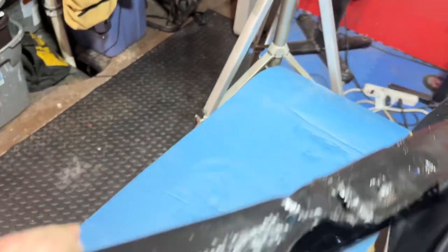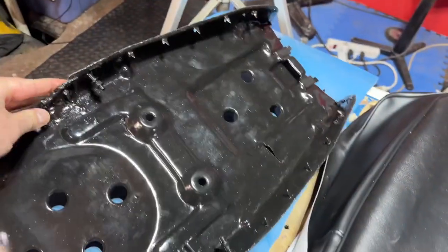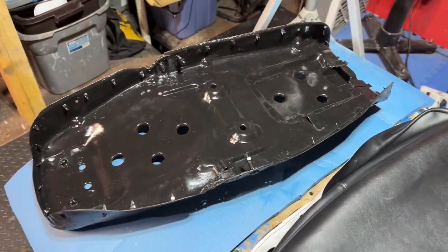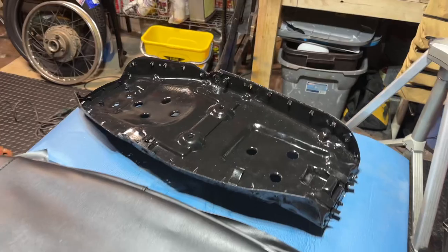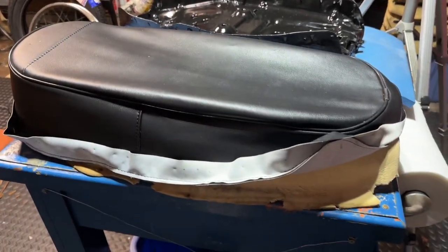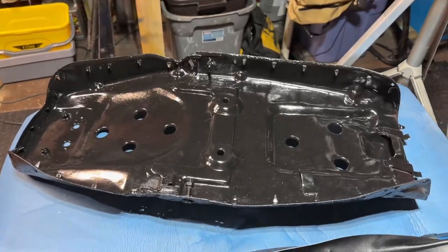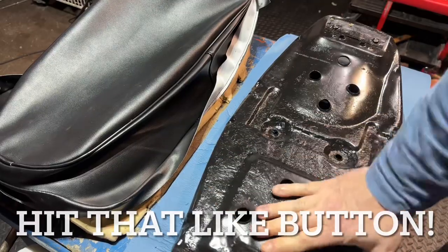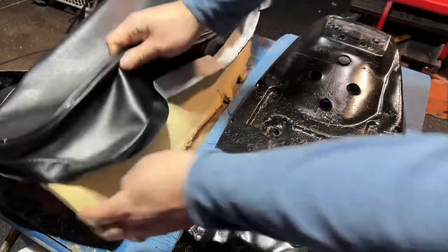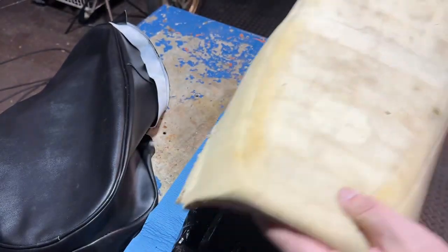We got the pan all painted up, and we did the best we could welding up these little cracks. Came out okay — stuff was pretty thin, kind of blew through, but got it done. Now we can start to focus on the actual cover and the cushion. The next little step is doing a test fit. I'm going to flip this bad boy over because this is where things are going to get installed, grab my cover and my cushion.